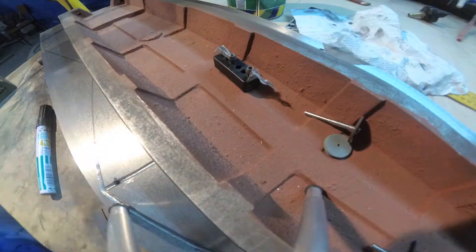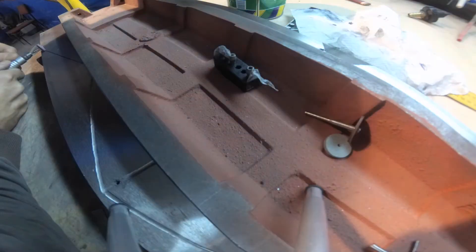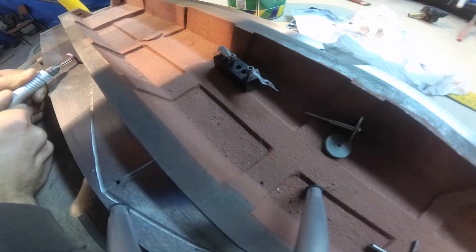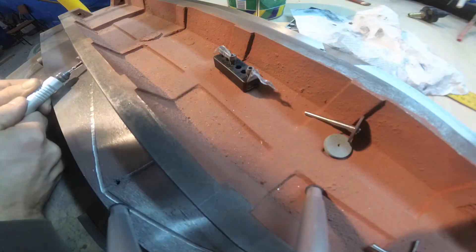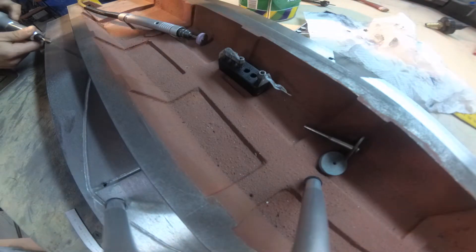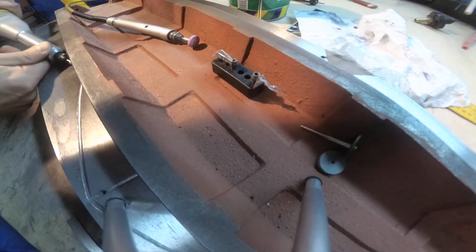I will finish the cross table and also will start the head mount. I think it's going to come out really, really nice.